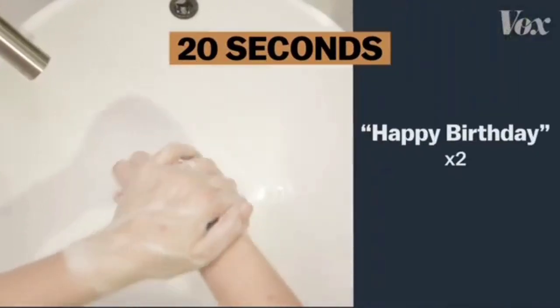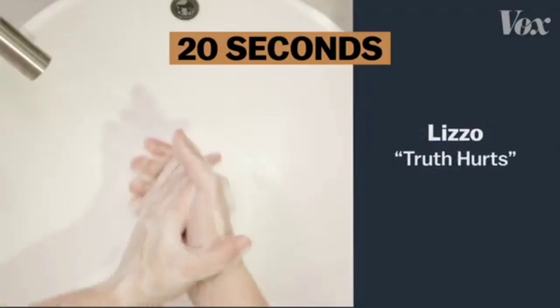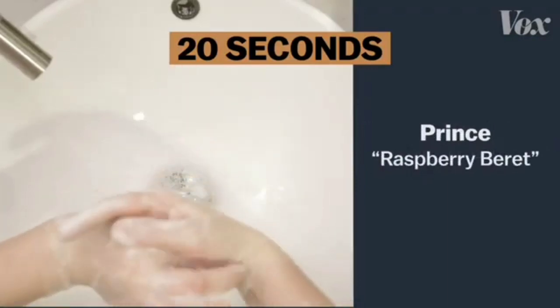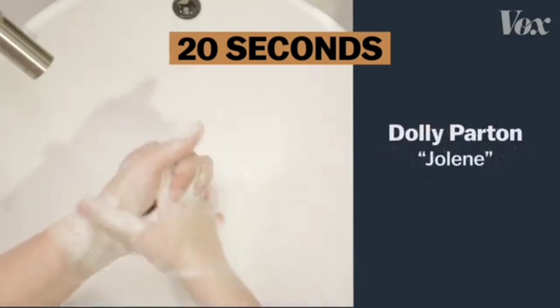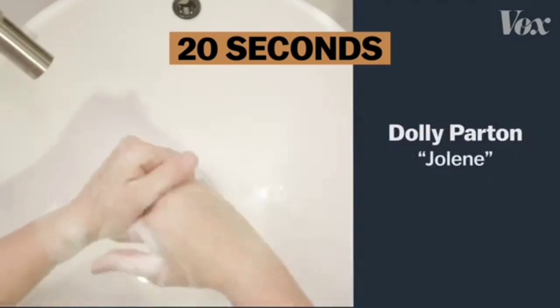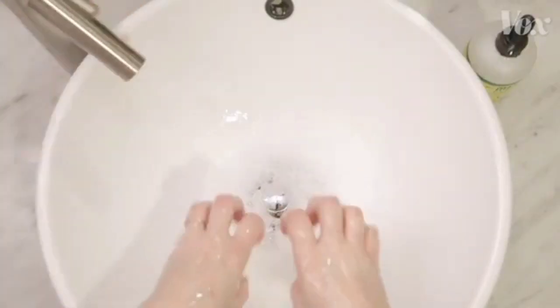That's happy birthday twice, or the chorus to Lizzo's Truth Hurts, or Prince, or Eminem, or even Dolly. Just as long as it's 20 seconds — and you're using the ultimate virus annihilator: soap.